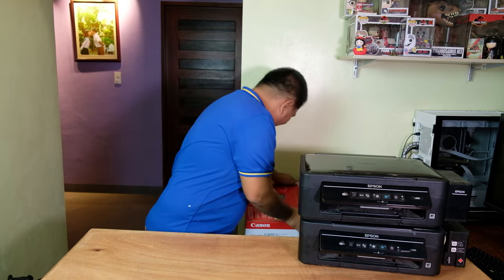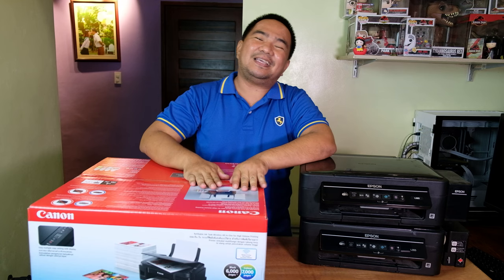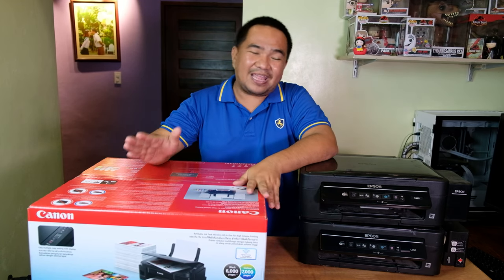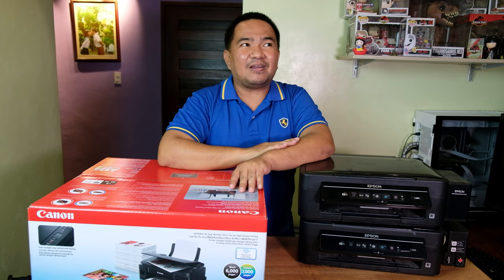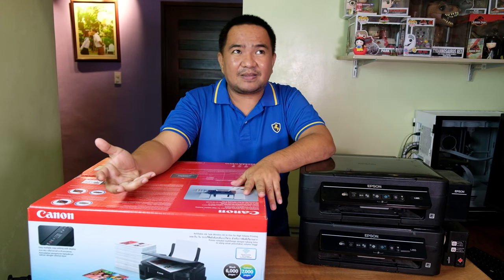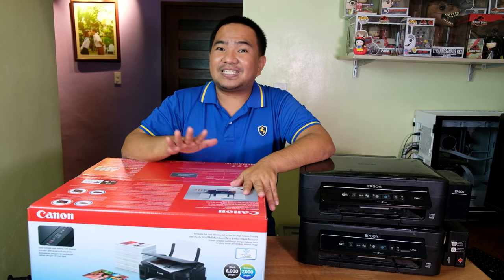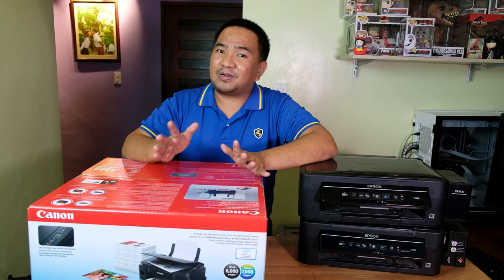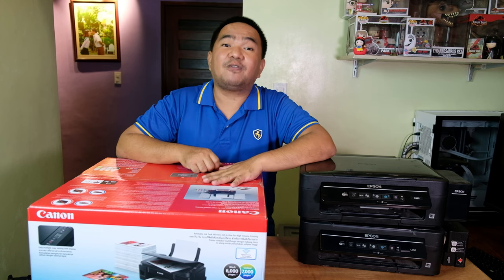The new printer is the Canon PIXMA G3010, and hopefully this will solve everything I don't like with the Epson printer. One of my other choices was the Epson L3250, but we decided to go with Canon to try another brand and see if they are actually good for printing photos and documents.